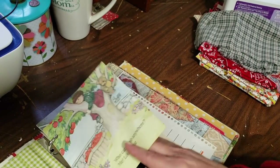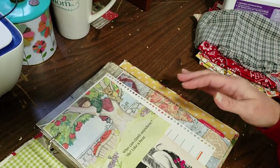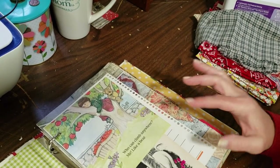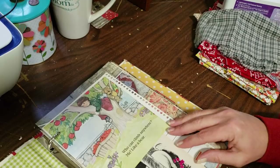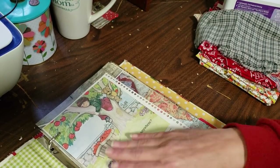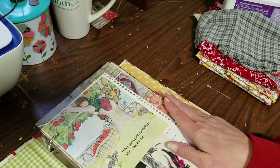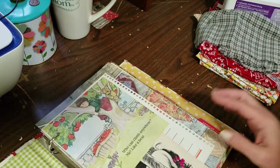So now we are ready to start adding our fabric embellishments to the edges of the pages and making some fabric pockets and things like that. That's what we'll work on in this video, and we'll get as close to the 30-minute mark as we can, and then we'll go forward from there.